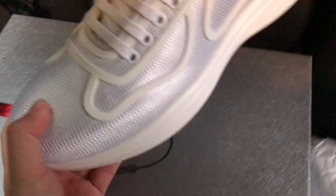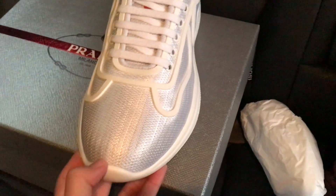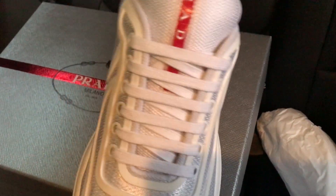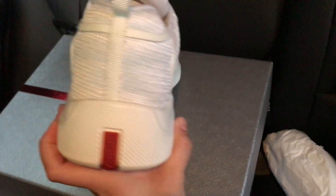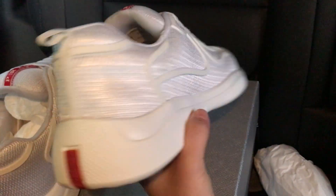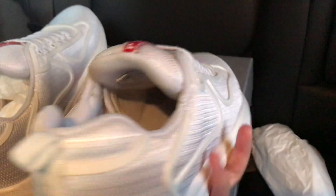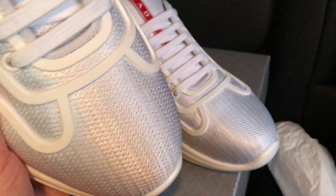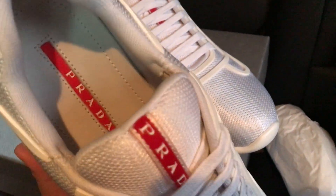These are nice shoes and we've got most of the colors available now. But it's Chinese New Year holiday coming, so many factories have started their holiday. If you need shoes, please order earlier. Please come and inquiry me after February 15th — we will be back in the middle of February. That's my review, thank you very much for watching, guys.